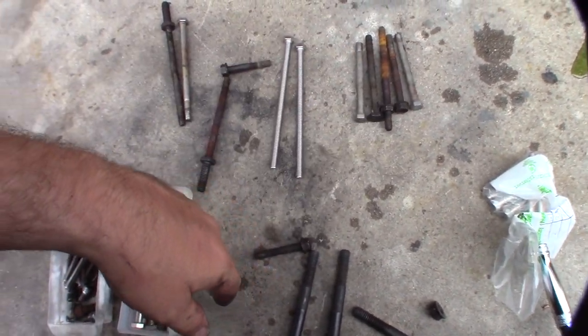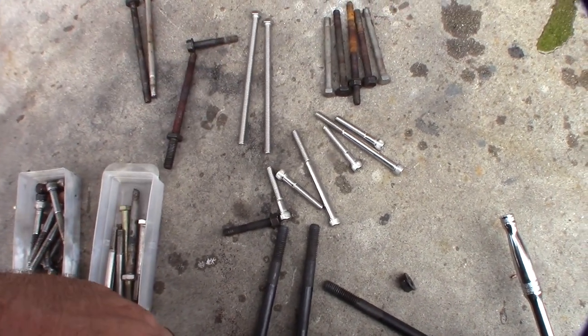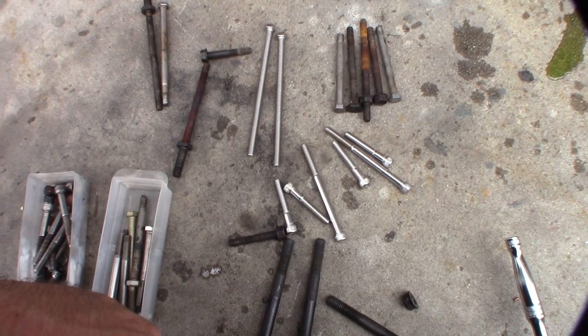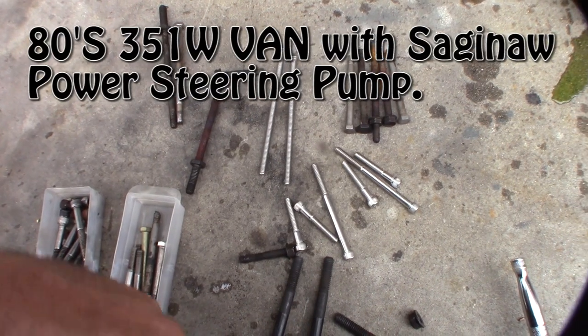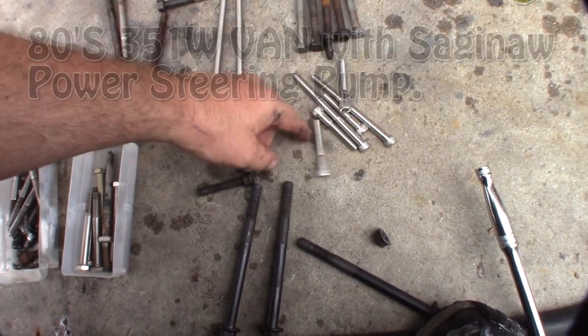I'm going to replace the hardware with as much stainless as I can. I can't stand rust. I originally got these off a 351 van — that's where I got the serpentine conversion from. About 20 bucks.